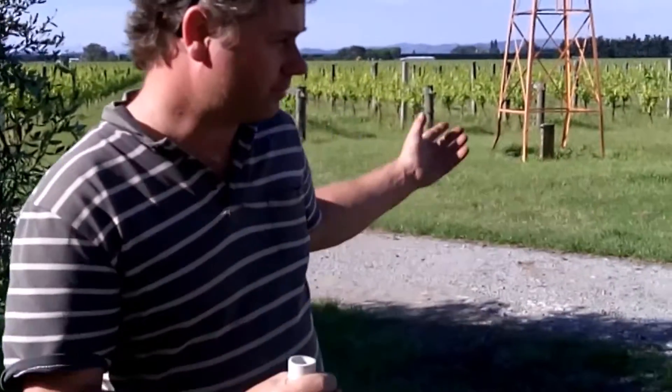Hello, I'm Geoff Wright from Wright's Vineyard, Gisborne, New Zealand. Today I'm here to show you how we're going to be adding our Biodynamic Preparation 500 and compost tea to the vineyard for today.